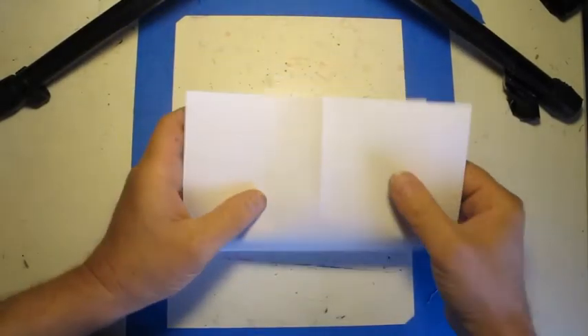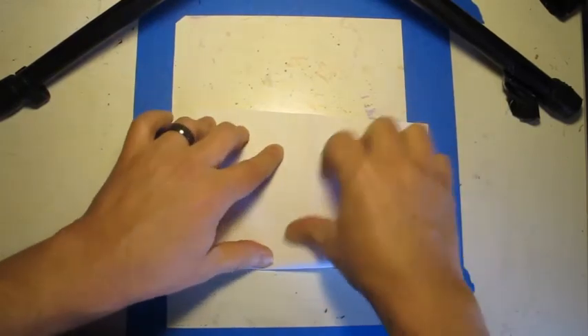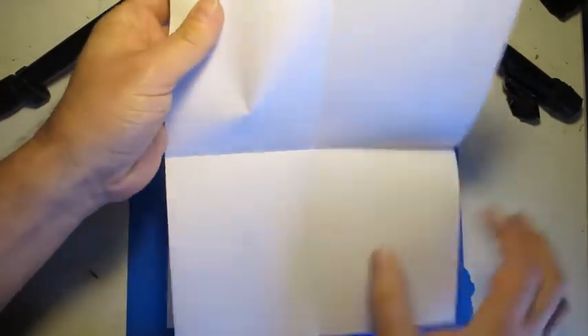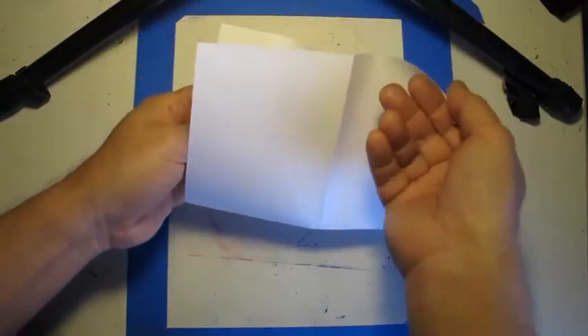Then we're going to do the same thing in the opposite direction — going to match up our corners and fold the whole thing this way. So we have a fold this way and a fold this way.